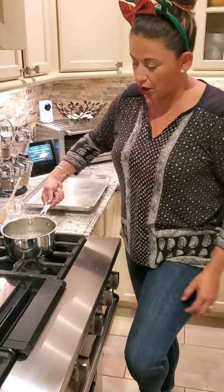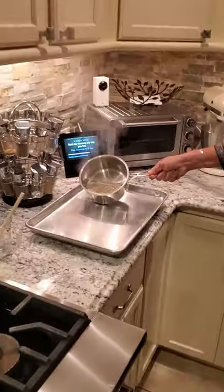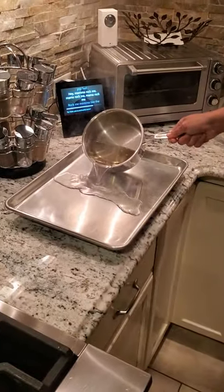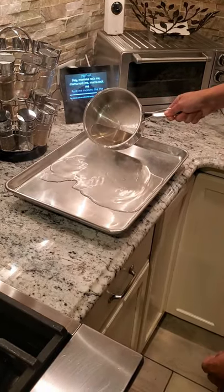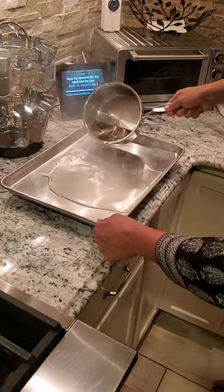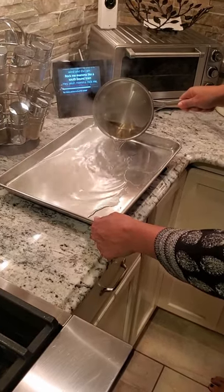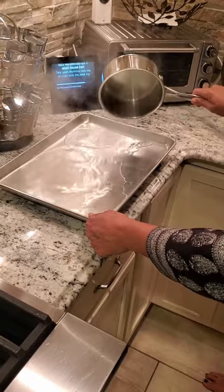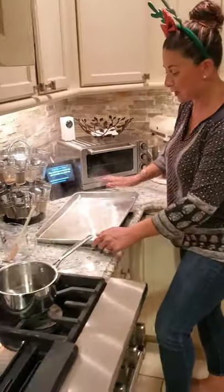Our sugar is done — we're gonna shut off the flame, very carefully pour this right onto the sheet pan, and we're gonna put it in the freezer so that it forms. It's gonna be like a sheet of glass.